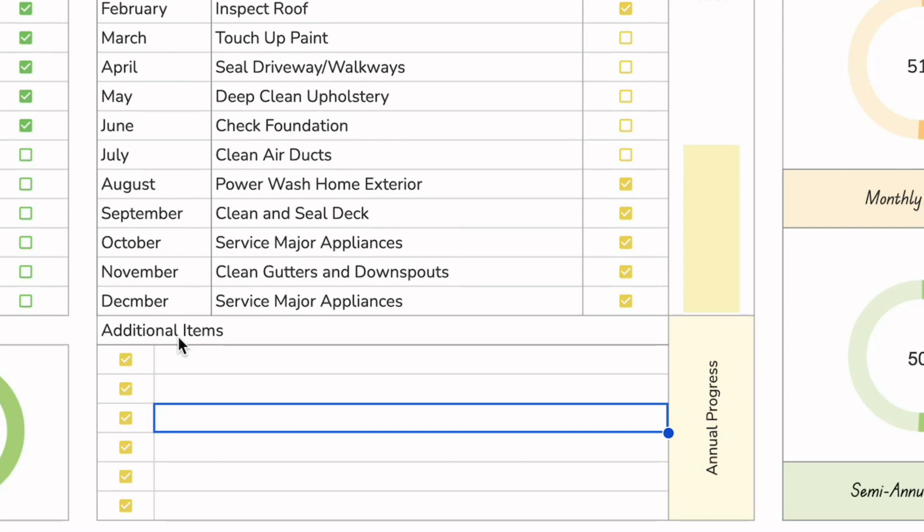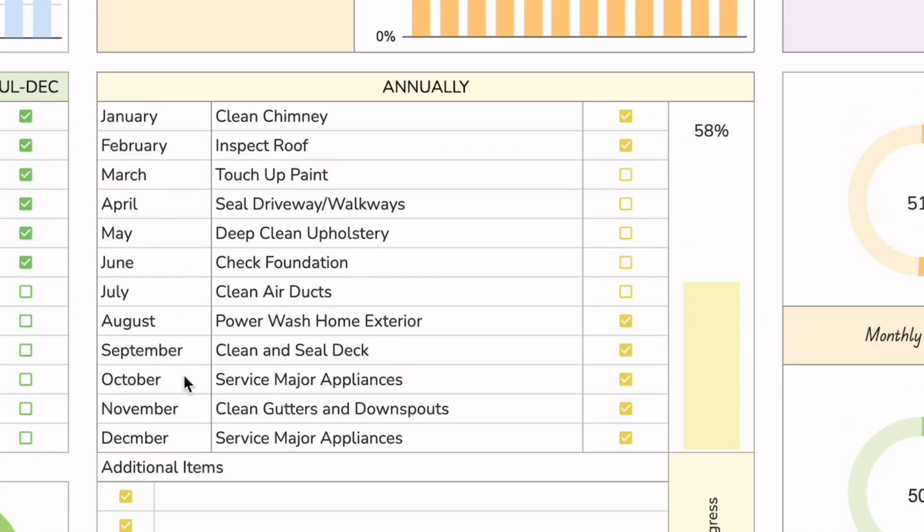There is an additional section you can use for notes or for additional tasks that maybe don't fit into any of the other areas.